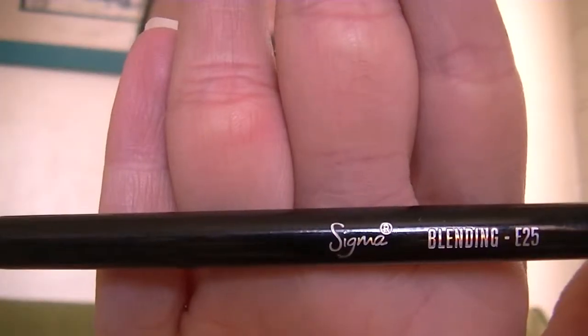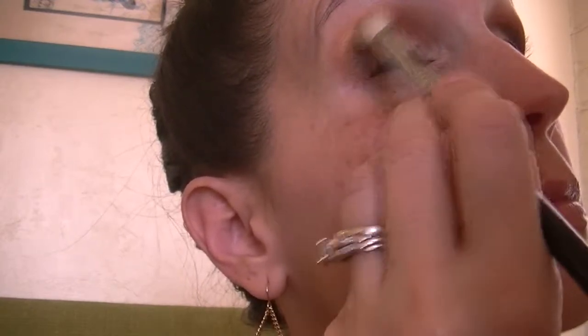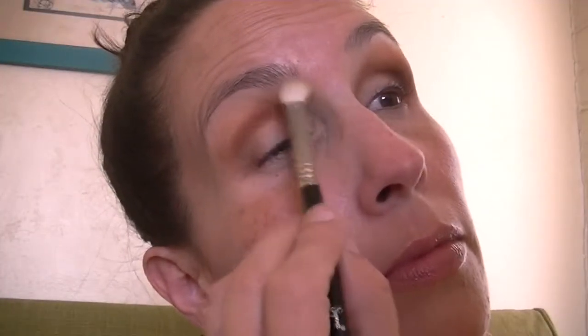Now I'm using my Sigma E25 blending brush and I'm going to be using the gold shade in here called Disintegration, using this very lightly and just blending it out at the top of that terracotta Deadhead shade to give it a little bit of shine and sparkle, but not going all the way up to the brow. Then I'm going back to the Entomology shade after cleaning off my E25, blending out the gold shade, and this time I will go all the way up to the brow.